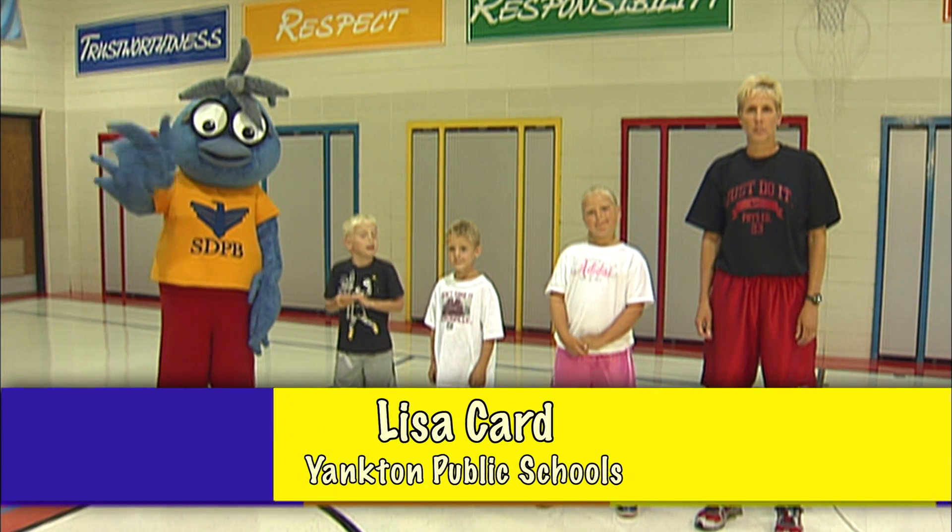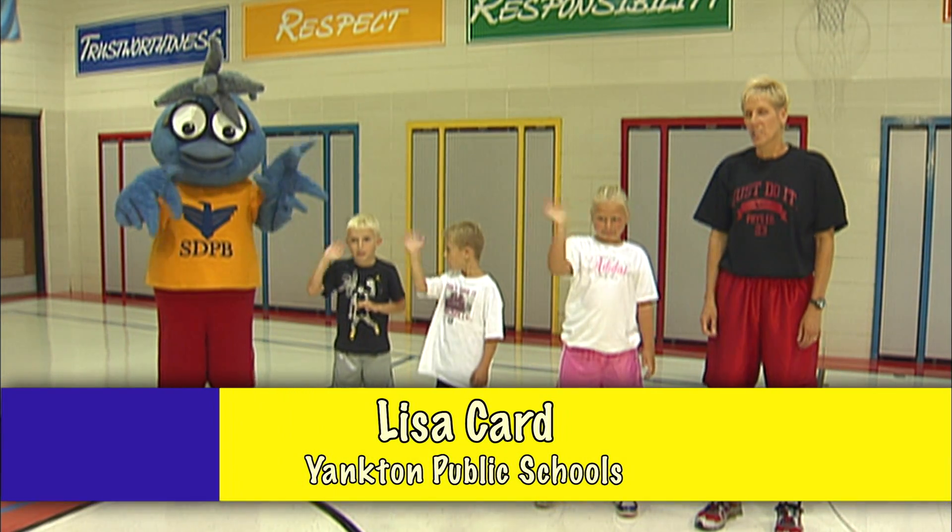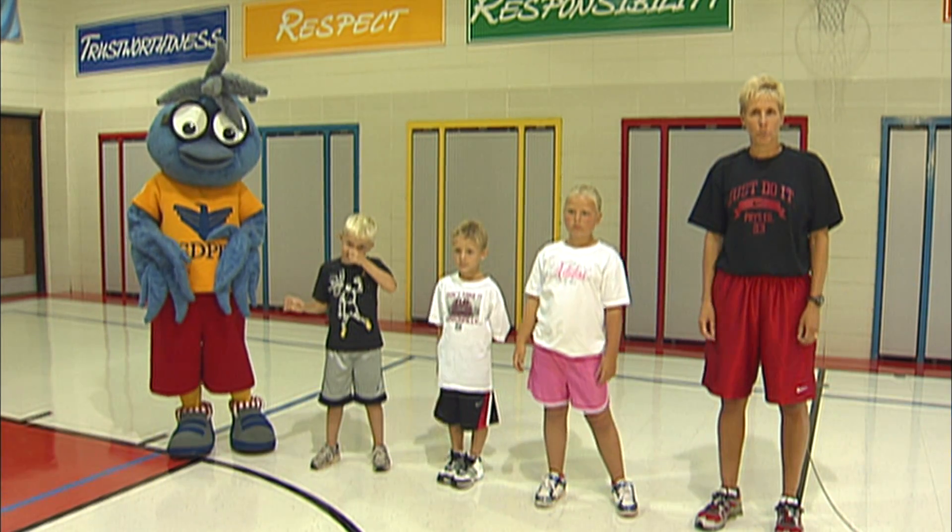Hi, I'm Lisa with Yankton Public Schools and I'm here with Buddy and my friends. Today we're going to work on our upper body strength by doing some push-ups.